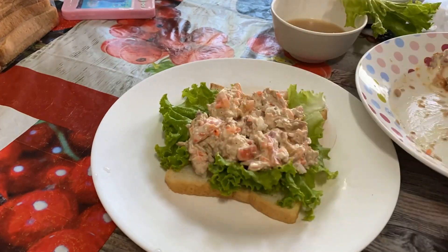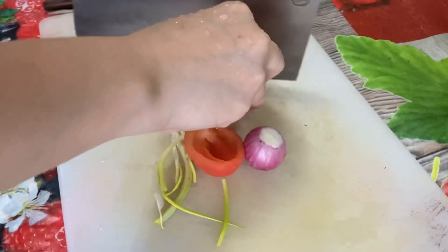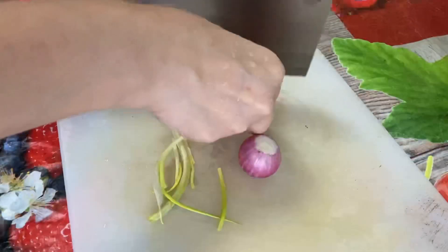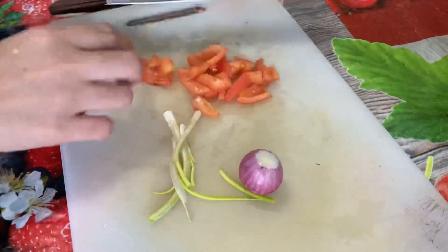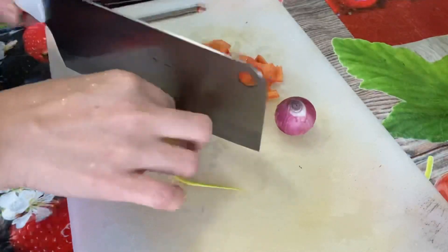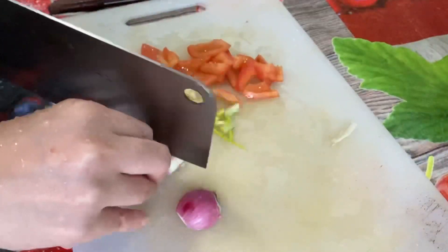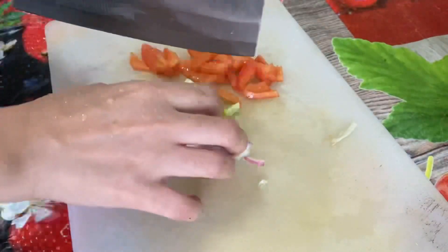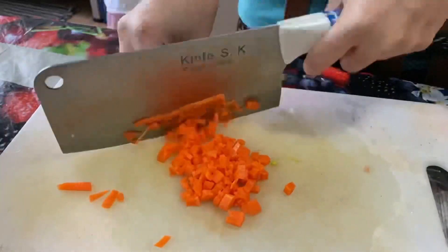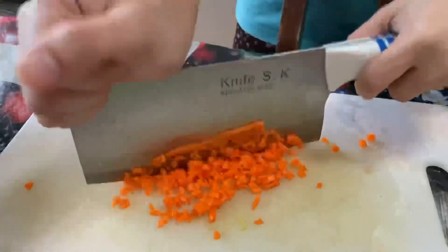First thing is breakfast, and this is a tuna sandwich — but before that you have to make a tuna salad. First, you need to chop all the herbs and vegetables. Here I have tomatoes, onions, and green onion. Just chop them into small pieces. And to add crispness to your salad, don't forget to include some carrots — chop them into tiny pieces.